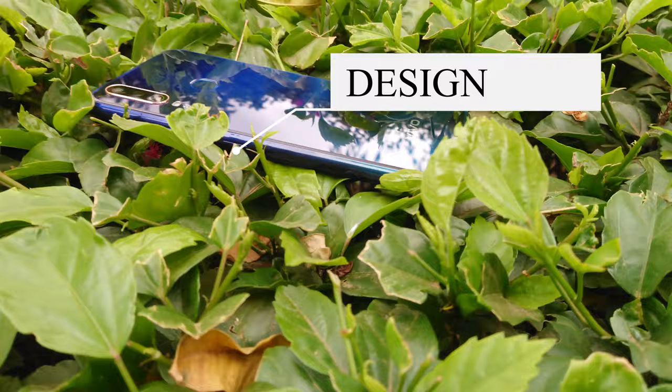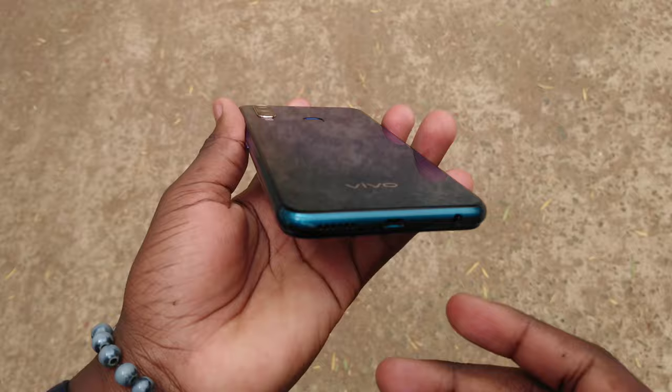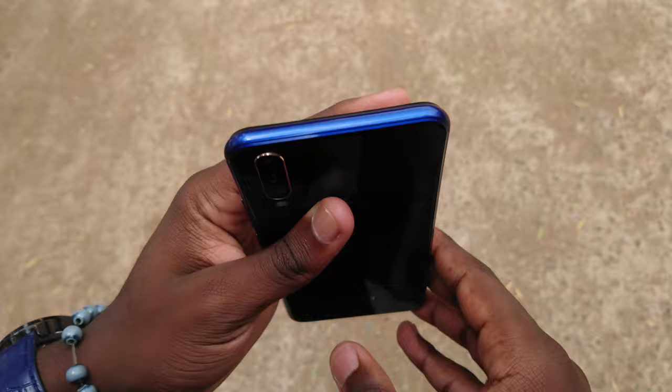You get your volume rocker and power button on the right side of the phone. Turning the phone down, you see the speaker grille, micro USB port, microphone, and headphone jack. On the plastic back there's the fingerprint scanner; nothing on the top, and the SIM slot on the top right.